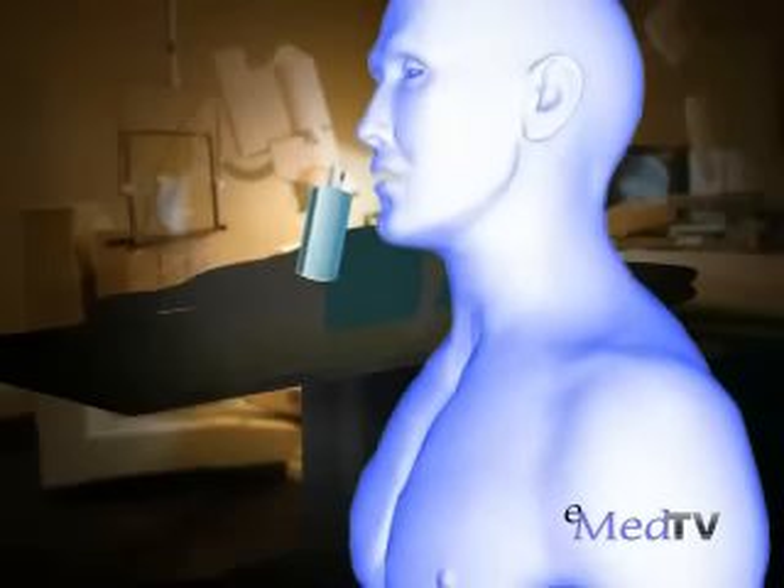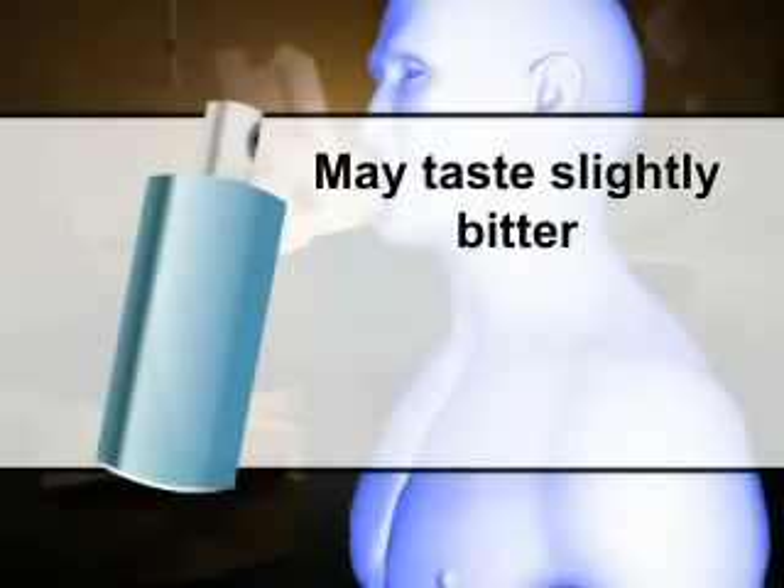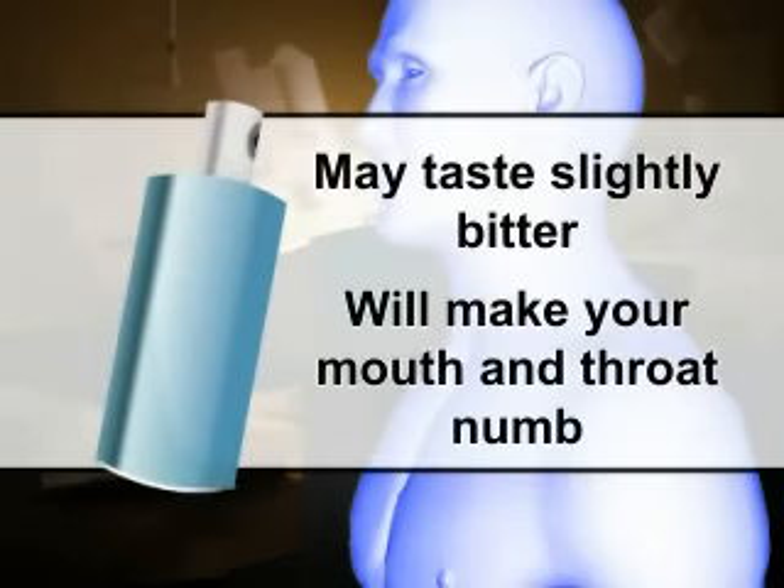To make this examination more comfortable, your nurse will spray a numbing medication into the back of your throat, or you may gargle with it. This may taste slightly bitter and will make your mouth and throat numb for approximately 30 minutes.